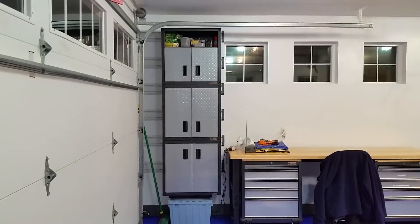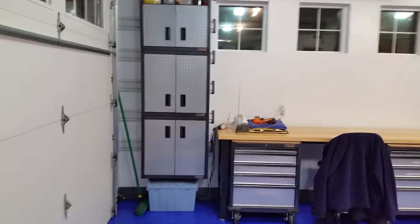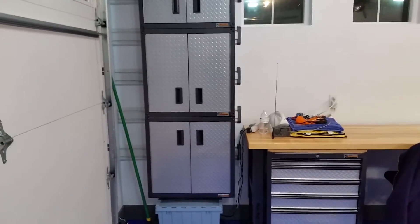I put up some ready-to-assemble Gladiator cabinets today. I used gear track so I can take them down off the wall and put them back up in just a moment. It just takes a second to do so.